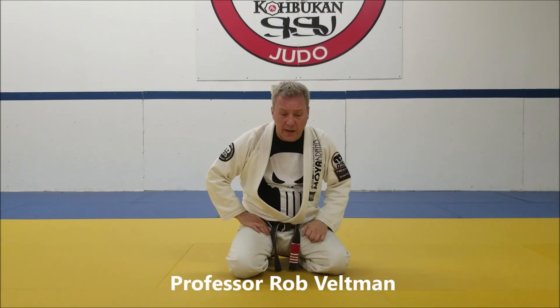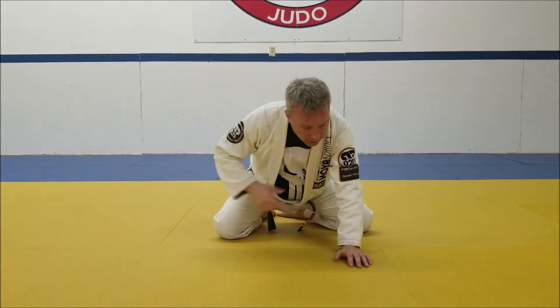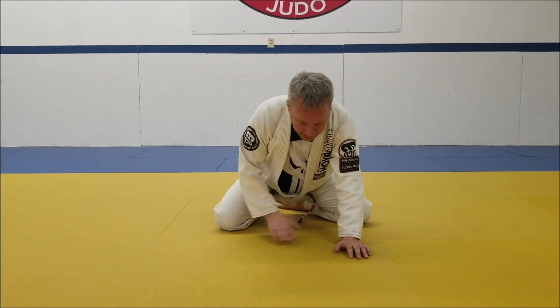Welcome back to our training at home sessions. Today we're going to take a look at a wrestler's switch. So somebody's behind me here, on this side with their arm coming over and around me.